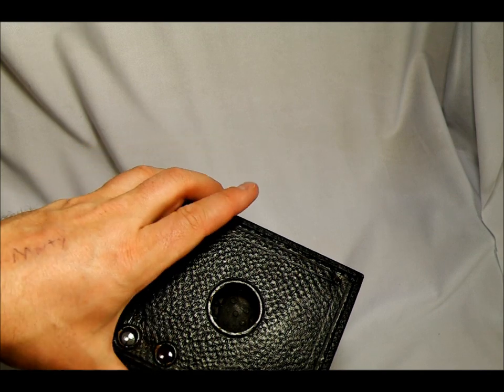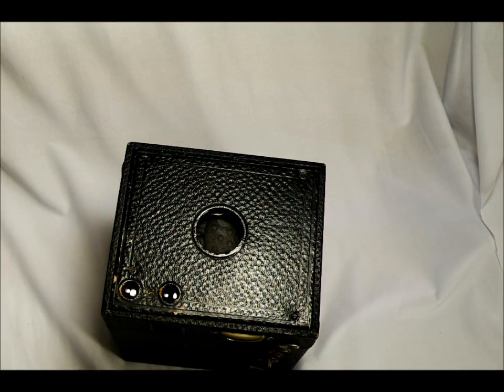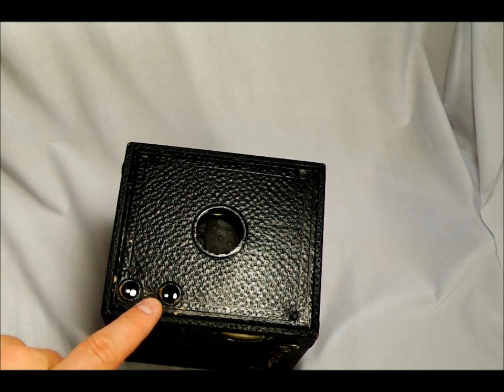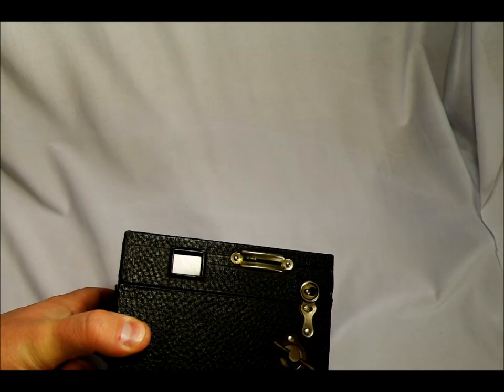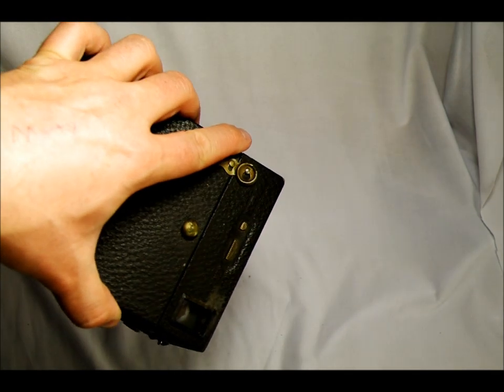It has no flash sync, no meter. It's completely manual. In fact, it's made out of wood and leather and a few pieces of metal — but mostly it's wood. It has two viewfinders. These two dots right here are two little glass lenses — one is for landscape viewfinding and the other is for portrait viewfinding.